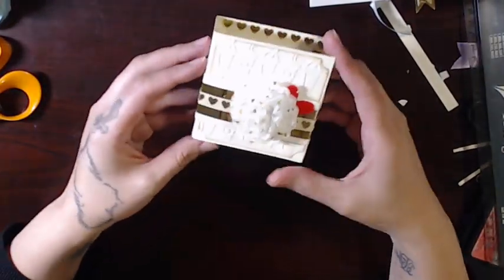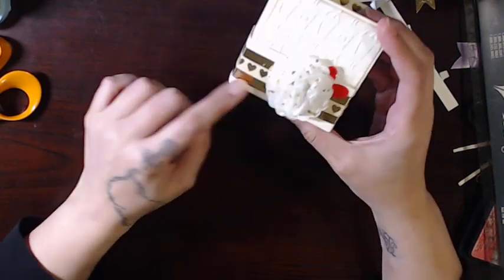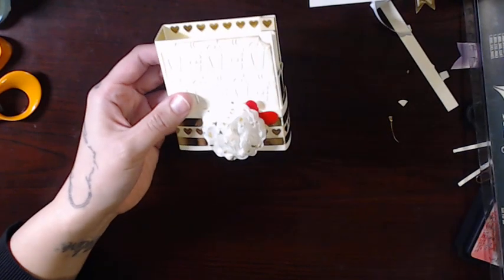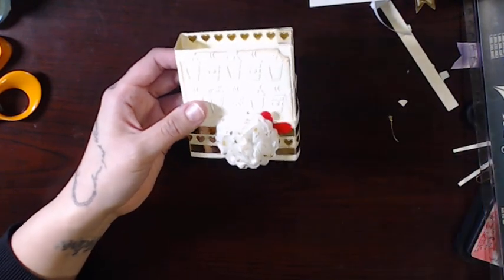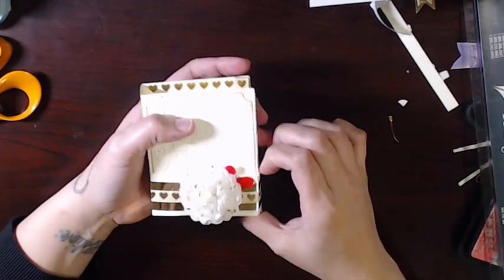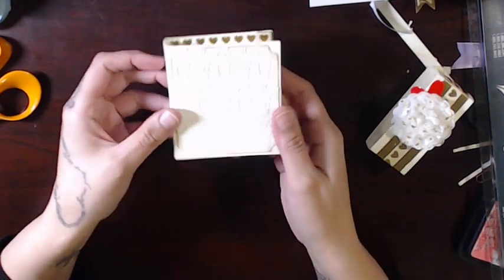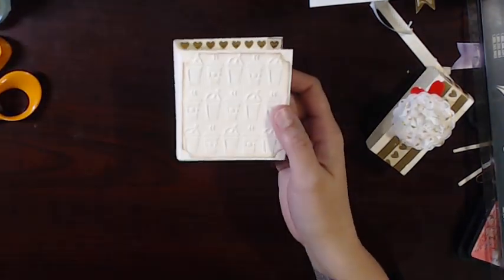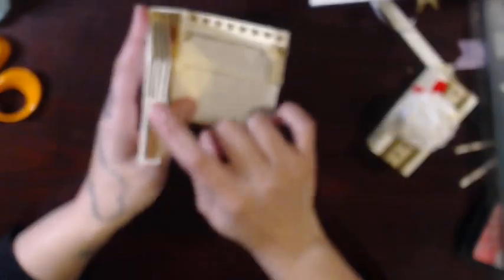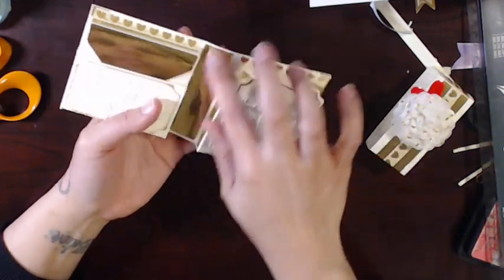I decided to go with cream and gold. I did not go with the paper collection — I just kept it with the embossing folder. My belly band has the washi tape here; it's the cream and gold hearts, and there's some gold washi tape on the inside too. I used the Tim Holtz coffee folder, so I just made my own paper.